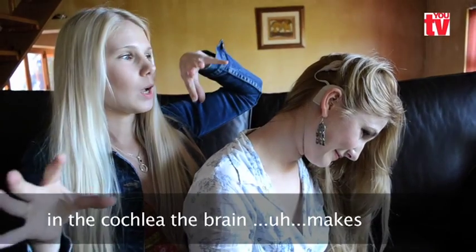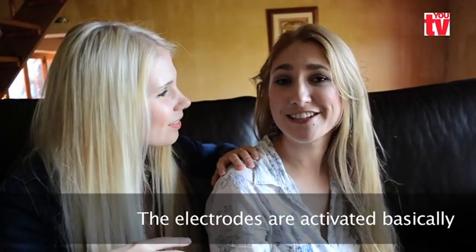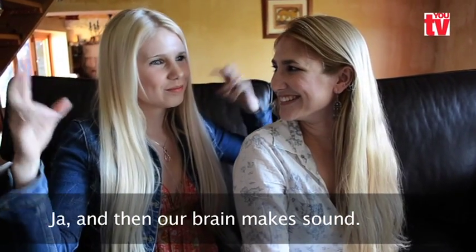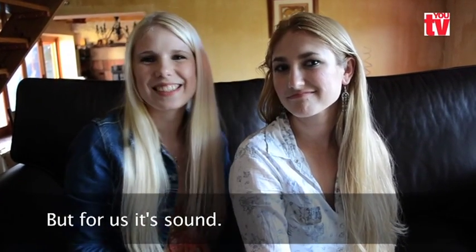And in the cochlear, the electrodes are activated, basically. And then our brain makes sounds. It's not like normal sound like you guys, but for us it's sound.